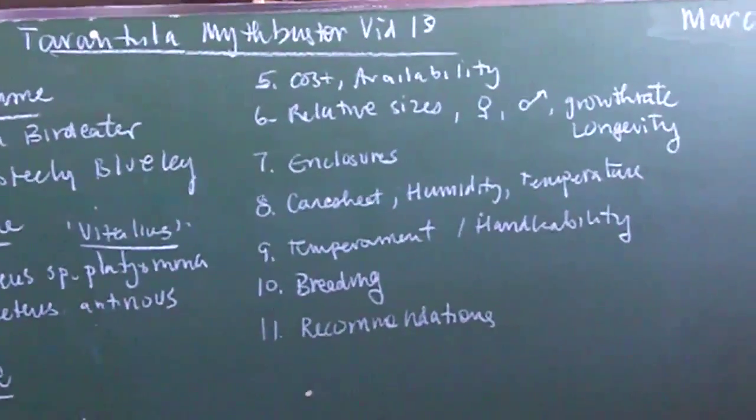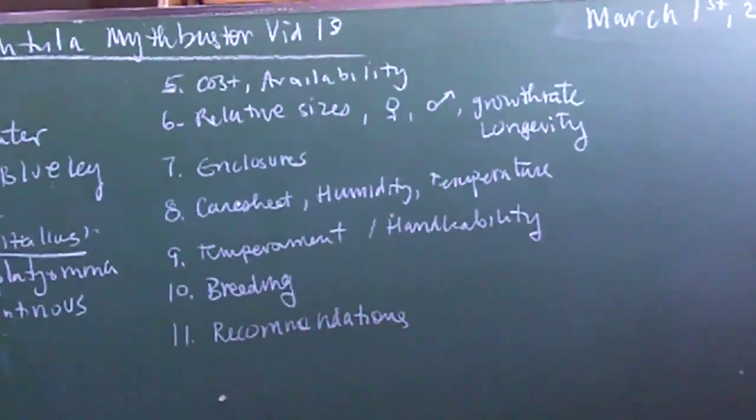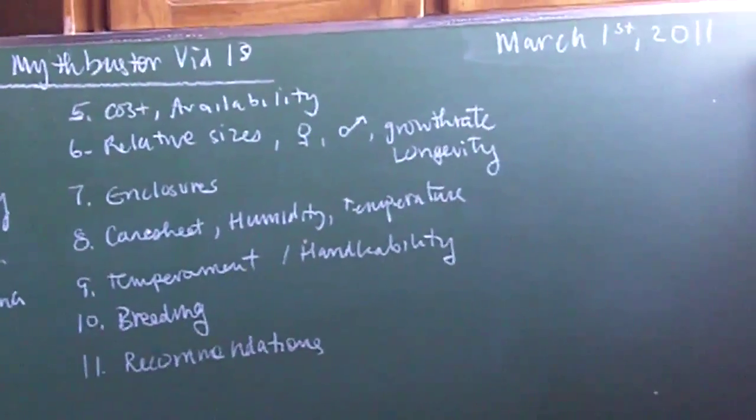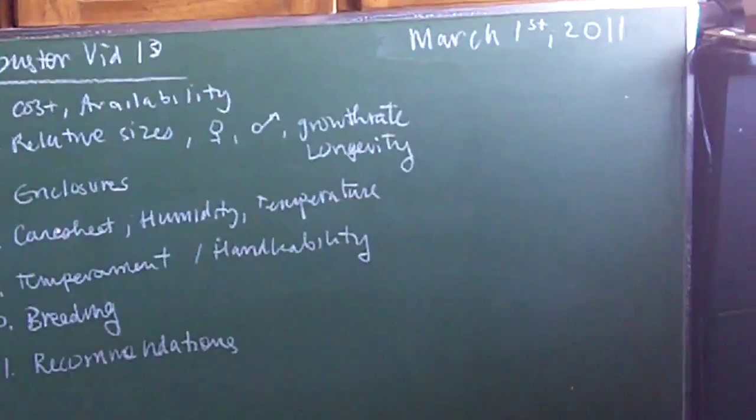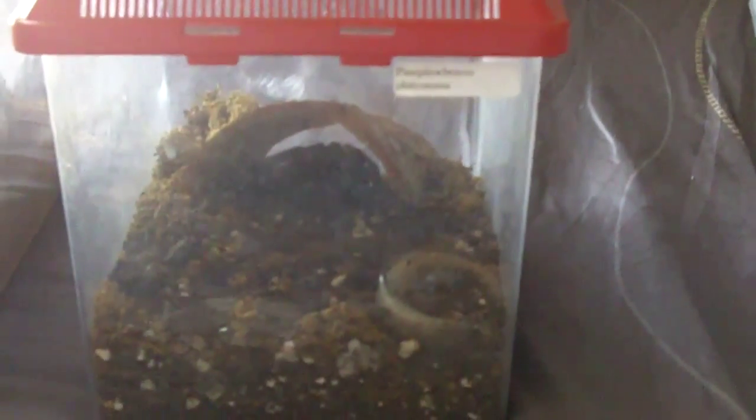So, the growth rates — I would consider them on the medium-fast side. They're not as fast as the peak Theraphosinae, but my immature male Platyama that I got in 2008 was an inch and a half and grew around 4 inches in about 3 years, so that's pretty typical of them. Probably within 5 to 7 years you'll get a mature specimen.